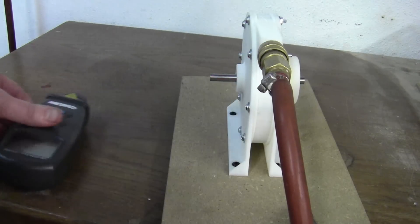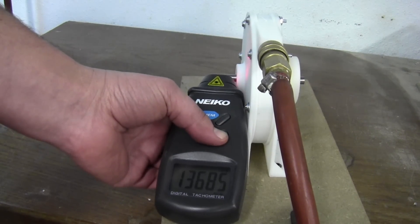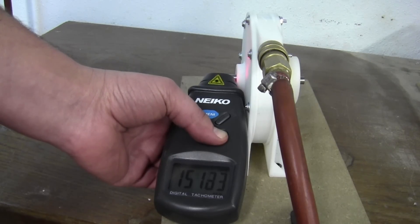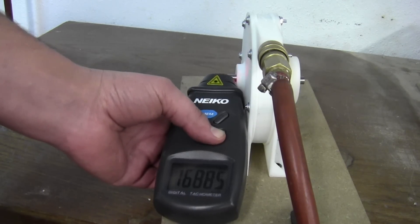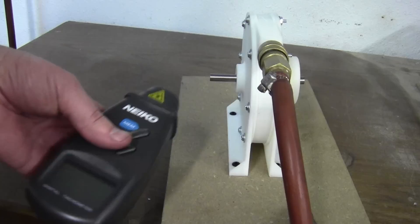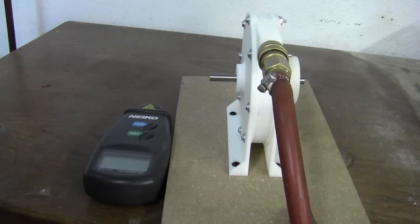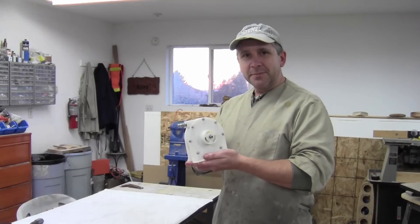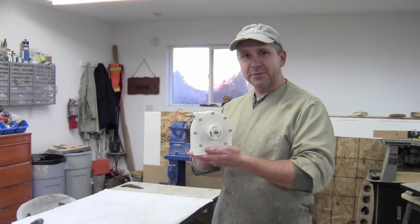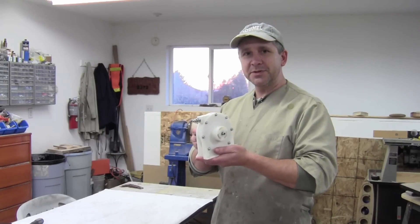Let me show you a bit more. Alright, air pressure is off. There you go — a Tesla turbine model. Not bad for a few CDs and 3D printed parts. If you'd like to build one of these on your own, please find the plans on my Etsy page. I hope you enjoyed building it as much as I did.